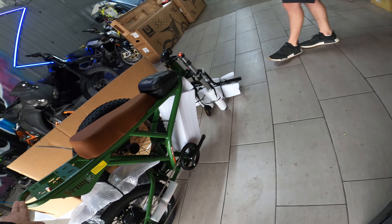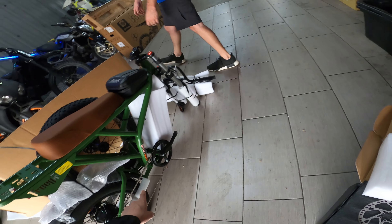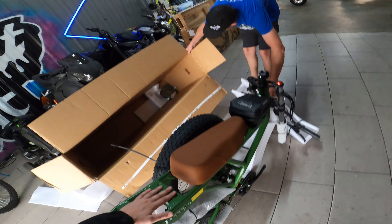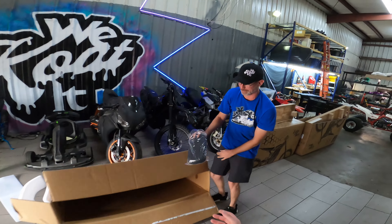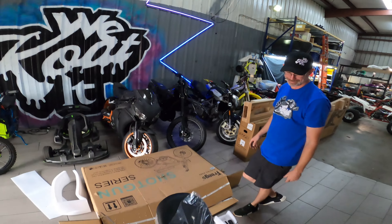So this looks a lot like the other one. It just says Shotgun on the side. And there's this here — oh, that's what that is. There's a seat. This is a two-person bike. Yes. You want to go for a ride? I know what I'm riding later.